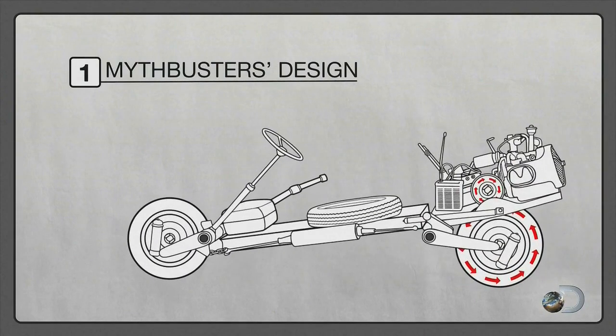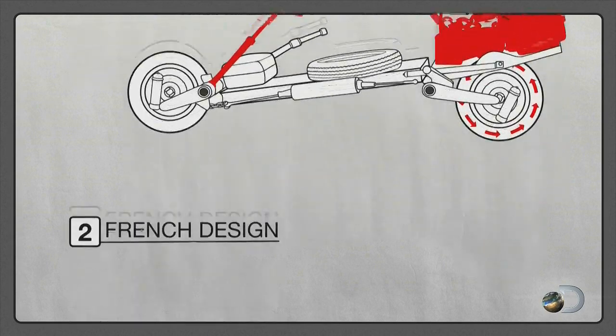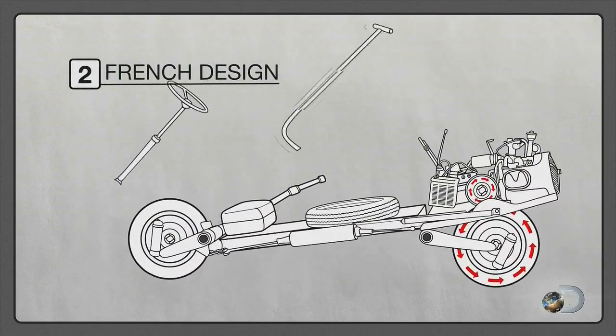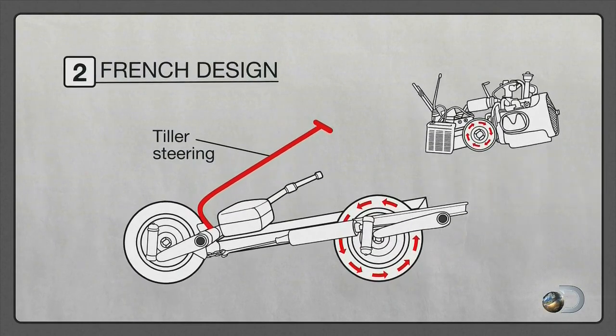Looking at our bike: note the rack-and-pinion steering and the engine high up on the back — it's these that made our bike hard to balance. But the French guy not only replaced the steering wheel with a tiller system that ought to give better control, but he also repositioned the engine.